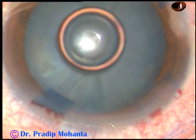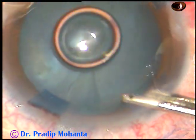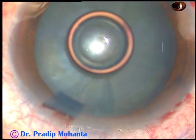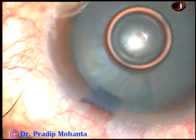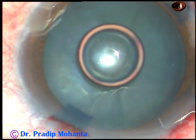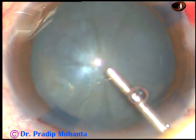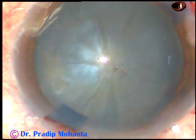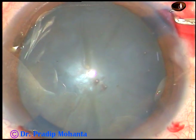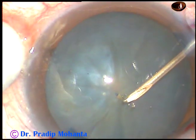Then I replace the BSS with 2 percent hydroxypropyl methyl cellulose. I do this because there are a lot of impurities in the dye that we get. The anterior chamber is filled up with 2 percent hydroxypropyl methyl cellulose and then capsulorhexis is done.